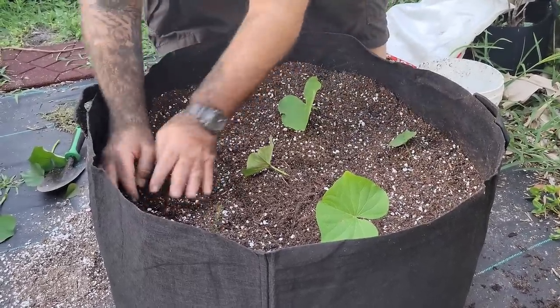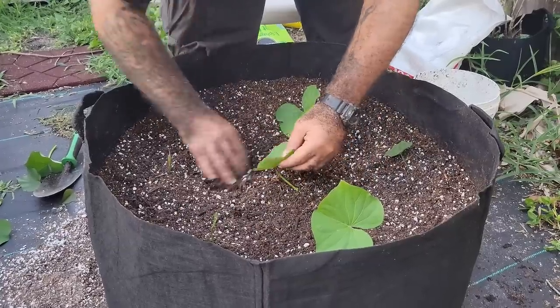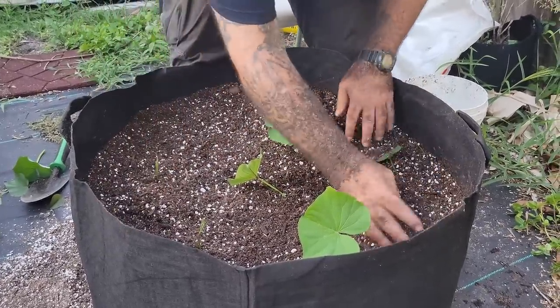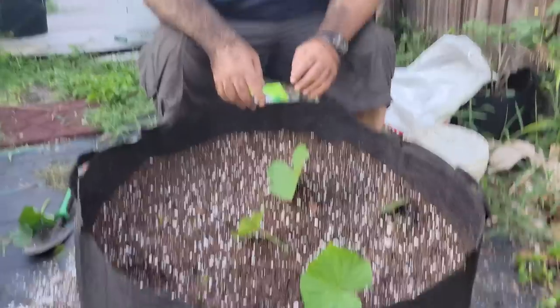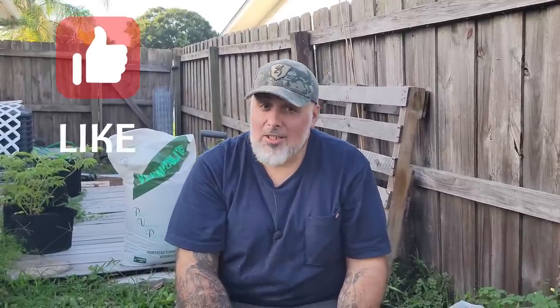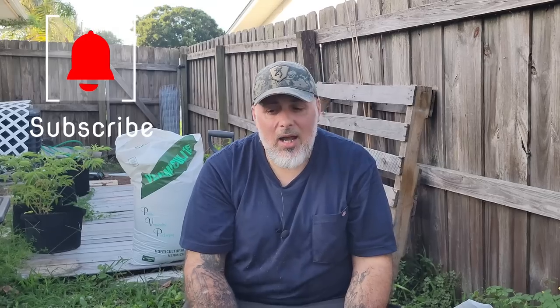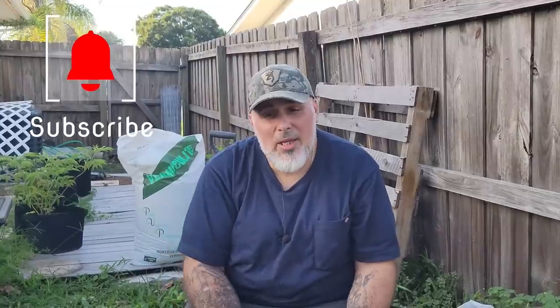Everybody does things differently — this is just my way. You're welcome to follow my direction or wait the next 90 days or so and see how it works out. For watering: I'll water them today, wait a couple of days, water again, then taper off to basically once a week or every two weeks depending on the heat. I'll be testing the soil as well. Sweet potatoes grow great in this Florida heat and full sun environment.